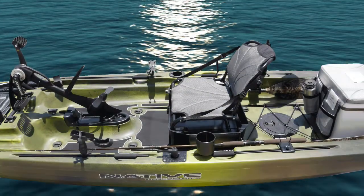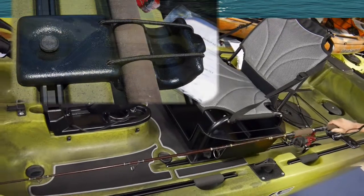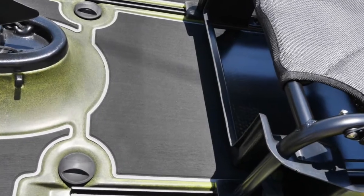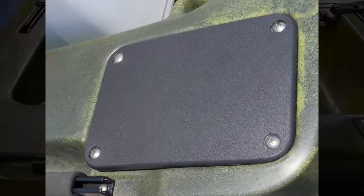The large open deck offers unsurpassed ability and room to move around, making it perfect for fishing and standing. Some of the other unique features include easy-to-reach horizontal rod storage with rod tip protection, elevated first-class seating designed for comfortable transitions between standing and sitting, extra-long tracks that can be moved out of the way for a walk-around deck, and two stern power pull mounts for dual anchoring and further increased stability.